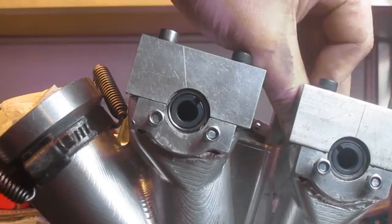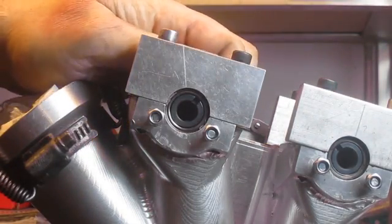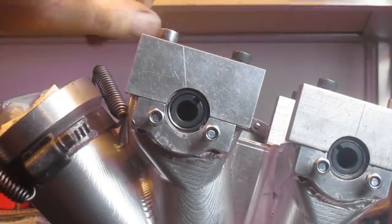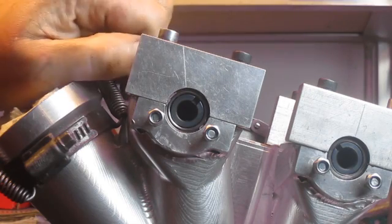I'm adjusting both cams to fit very roughly in the region where they should be. Now I will tighten the cam sprockets and start measuring where I'm at.